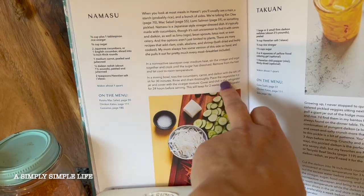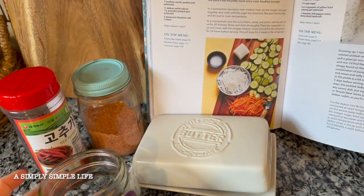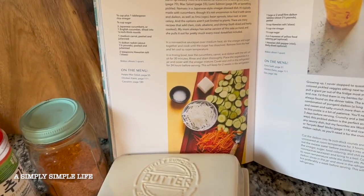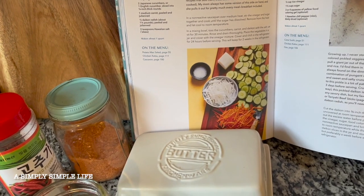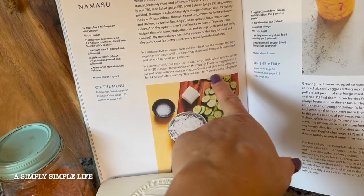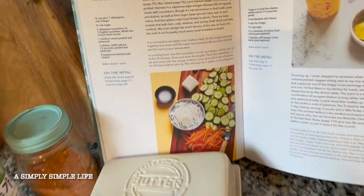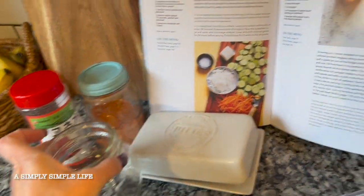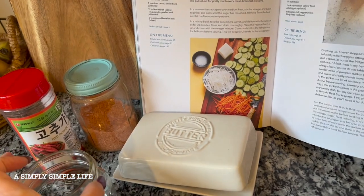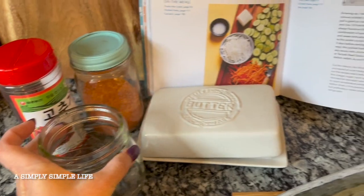Rinse, drain thoroughly, place the vegetables in a jar. This one has already gone through my dishwasher, and it doesn't stay there for more than like three to five days because we use this a lot with side dishes. Then cover with the vinegar mixture, cover and chill in the refrigerator for 24 hours before serving. This will keep for two weeks in the fridge, but like I said, it doesn't last two weeks for me. So I don't mind using jars that I don't boil, but I do put them in the dishwasher so it kind of sterilizes it.